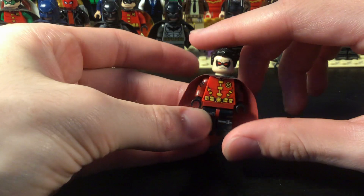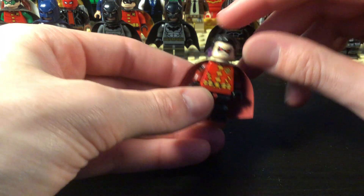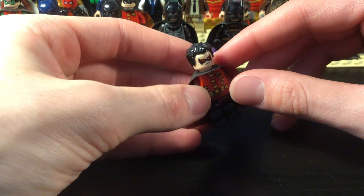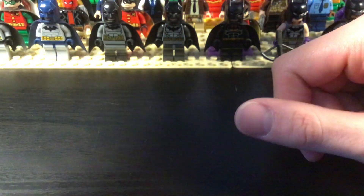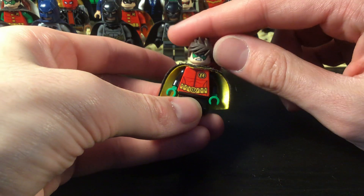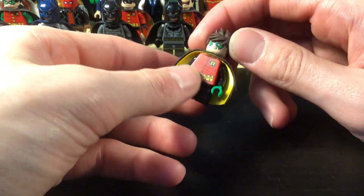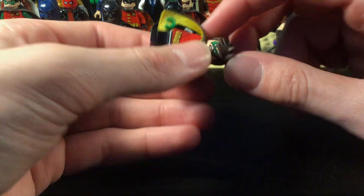Then we have Red Robin — his cape is also dual-colored and it's the Return of the King Aragorn cape. And then this is Damian Wayne Robin. He has two capes on: one of them is a cut black cape and the other is one of the official Robin capes.